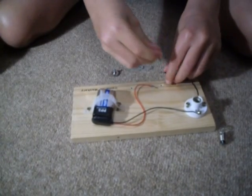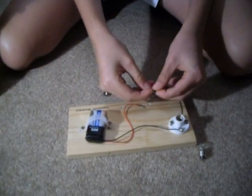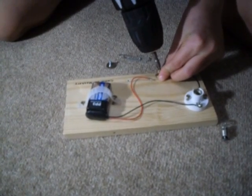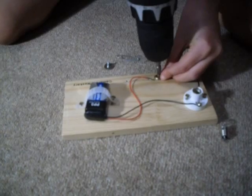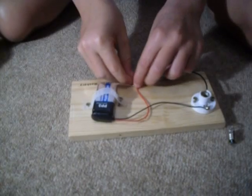This screw then goes around the other end of the wire that goes into the wood. Then you put the screw through the paper clip and into the wood.